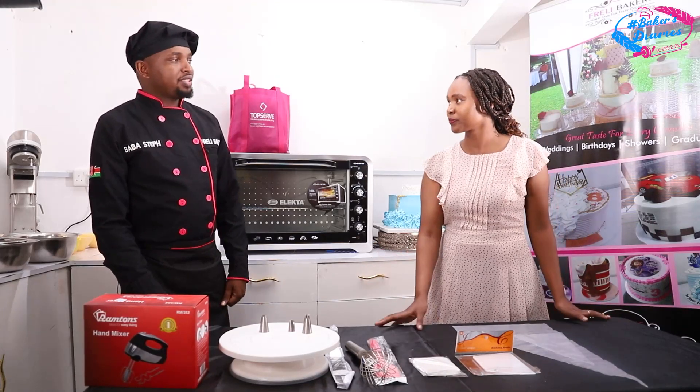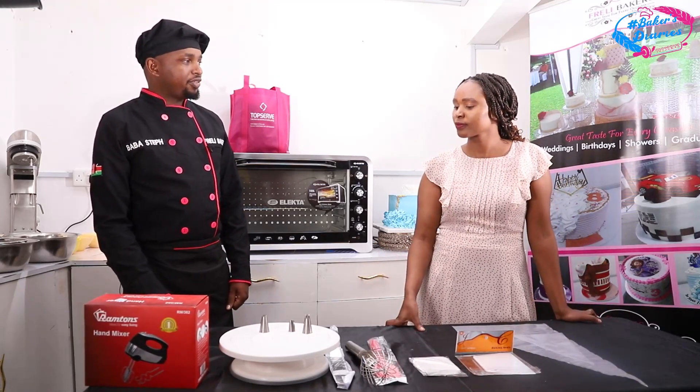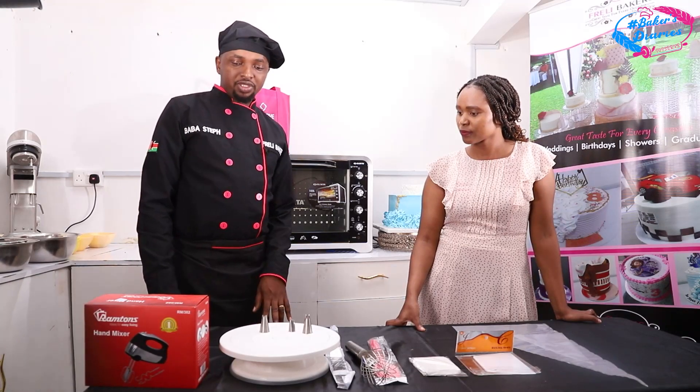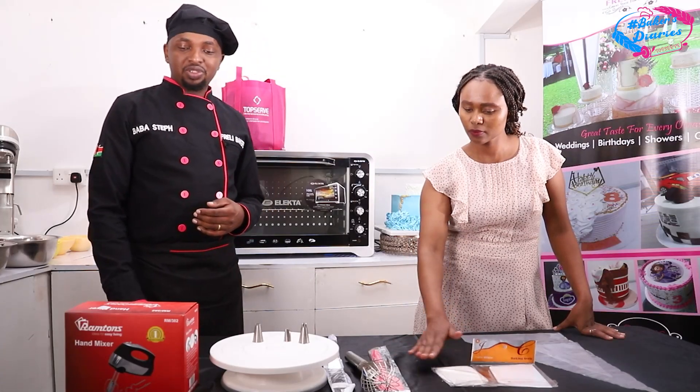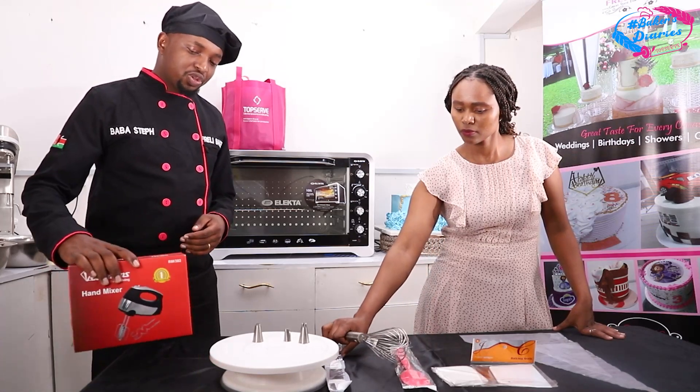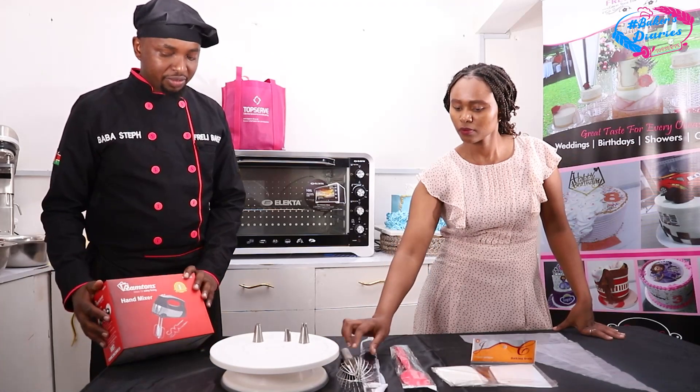Today we will be doing a black forest cake, and before we do that I'm going to take you through the tools we'll be using. Remember we had traditional methods where people used like Mwiko, which you call wooden spoon. But today we have new tools that make work very efficient. First and foremost, we are going to start with the hand mixer, which is a very key and crucial tool when it comes to baking.